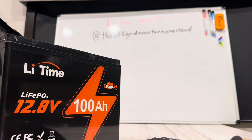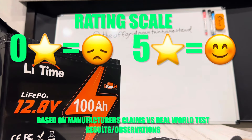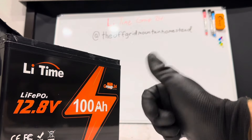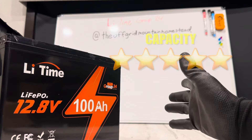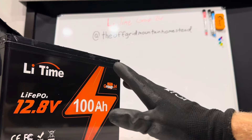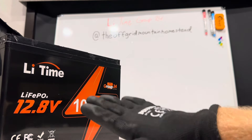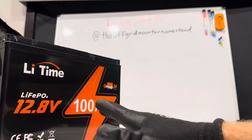Now for the rating categories on this LiTime Group 24 battery — zero stars is junk, five stars is really nice. Load handling gets five stars — it handles the load no problem as designed. Capacity gets five stars — I'd give it six but my scale only goes to five. This one's like a freight train, it just goes and goes. The biggest capacity of any 12-volt battery I've tested so far. Safeties and BMS gets five stars — does exactly what it's supposed to do, as advertised and designed.